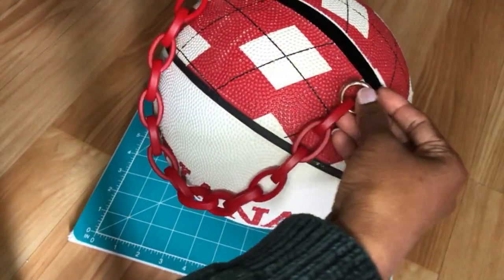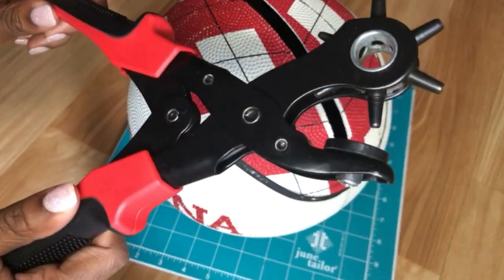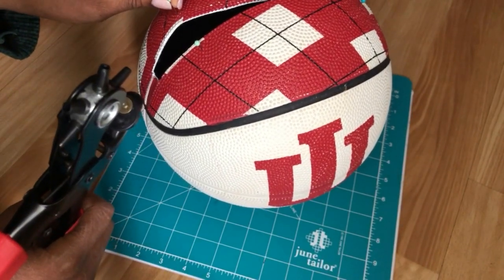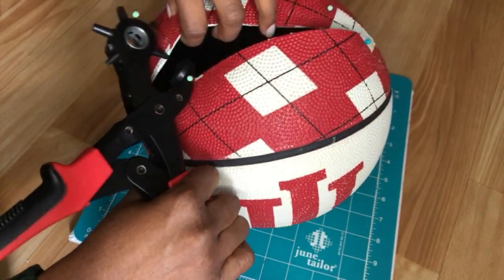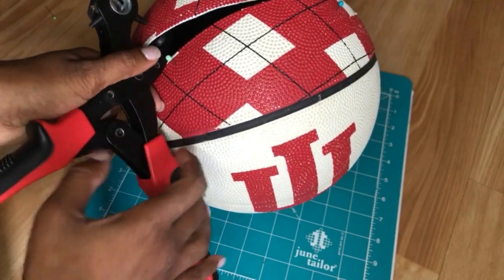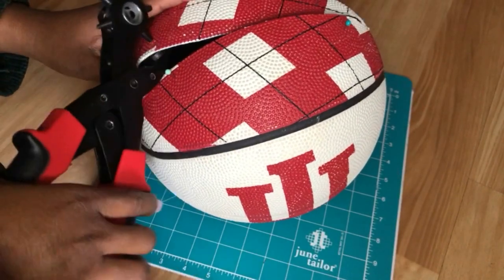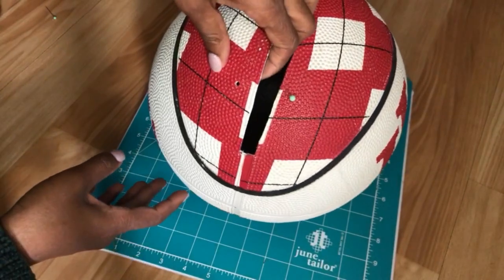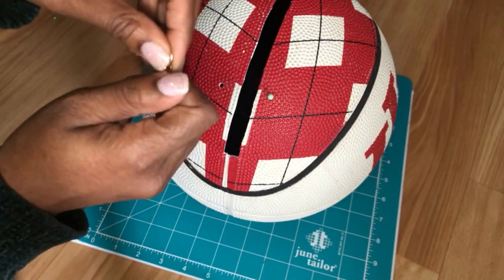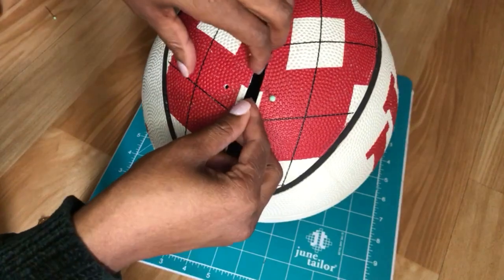Now we're gonna get ready to put in our inside straps. I've just marked off with my pins where I want the strap to lay after I measured it with the strap itself. We're going to take our leather hole punch and punch those holes. Make sure you're getting it nice and solid — your hole should look like this, where you can see right through the ball so your D-ring can fit in there comfortably. Then we're gonna go ahead and put it in once we've gotten it unscrewed, and make sure you're screwing it back on there very tightly.